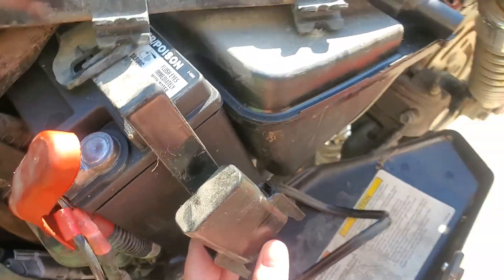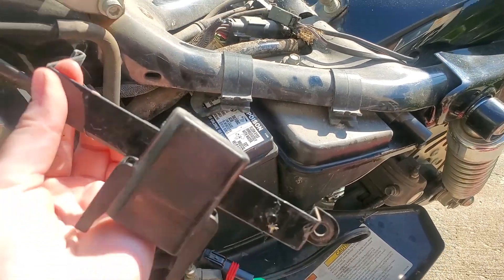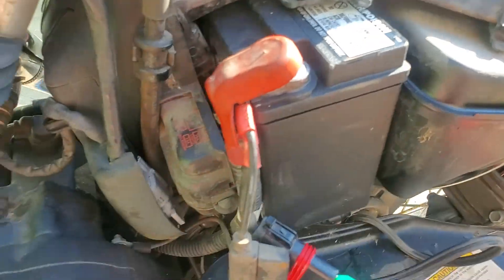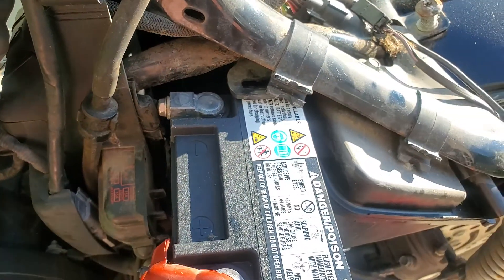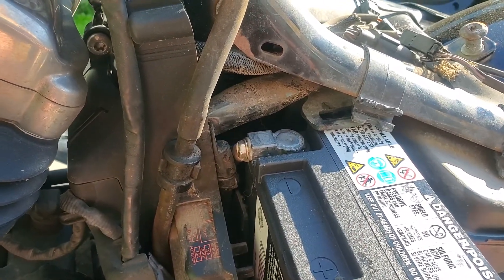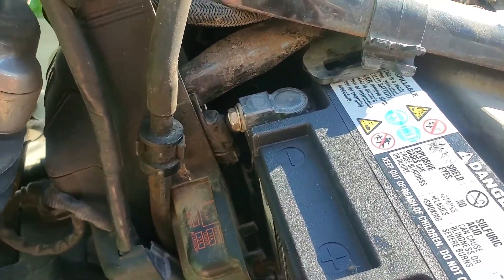Once you get that removed, you lift the battery hold down clamp, push it in, and pull it out. You then pull the battery straight out towards yourself, which then exposes the negative battery terminal. Then you undo the negative battery terminal. My negative battery cable is so short that I had to get a pair of pliers to pull it out towards the new battery in order to get the screw in.